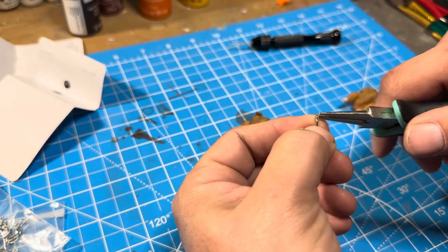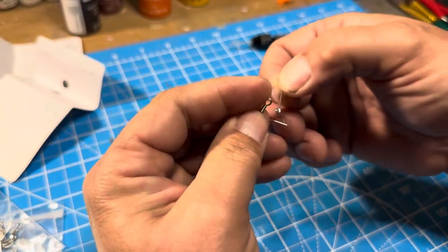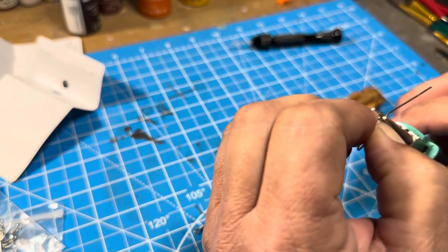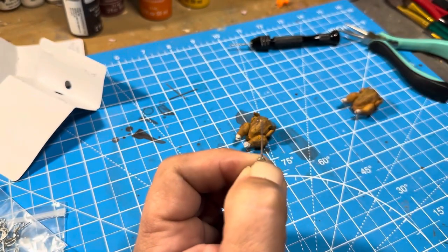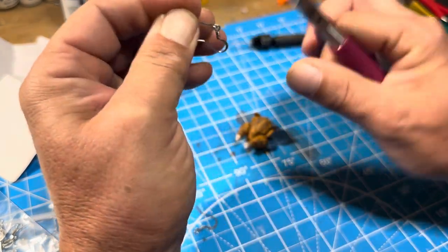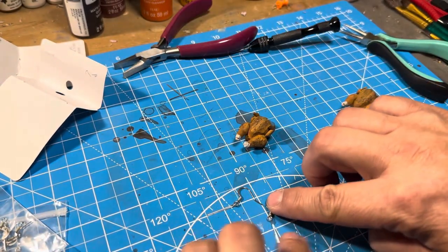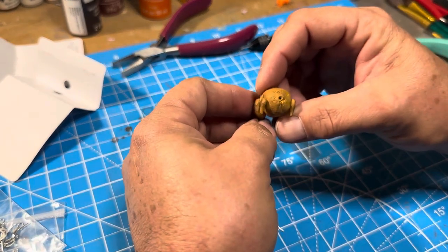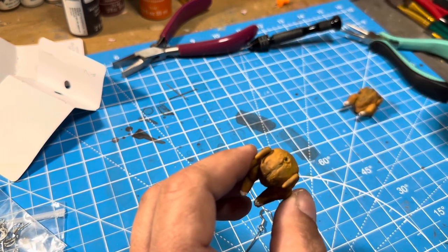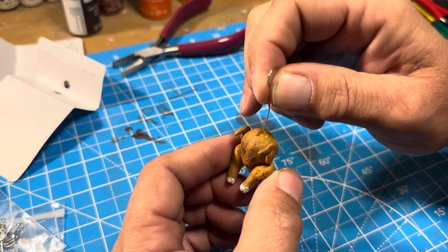Once that was done, I had to spread out the eyelet and put the earring hooks on to those. I struggled with my round jeweler pliers, so I brought in my flat pliers, which helped much better. Once I had that done, then it was time to put some super glue in the holes and put the earrings on.